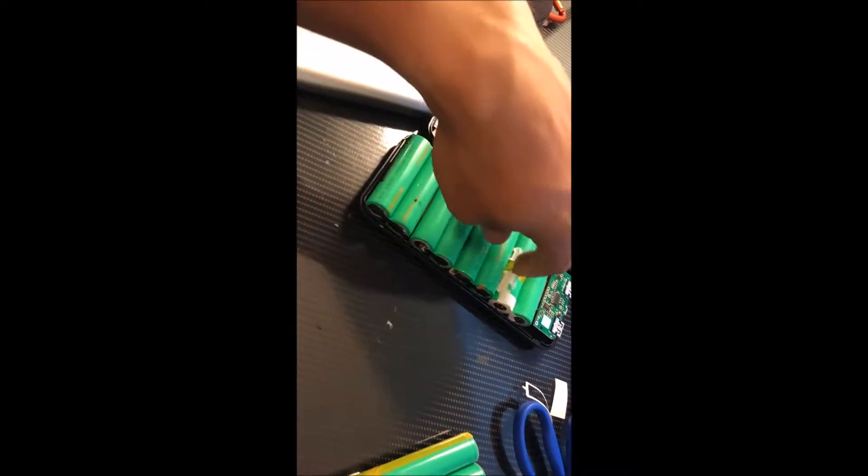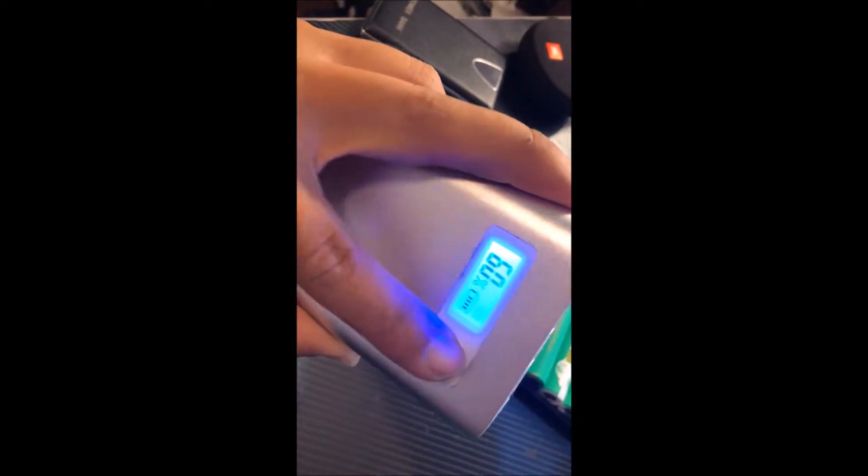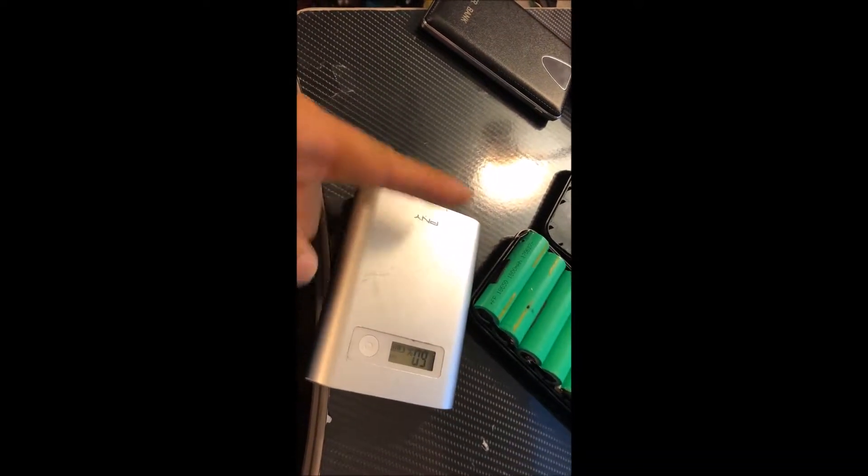When wired in parallel, the amperage goes up — 1800 times eight is 14,400 milliamp hours. I have a power bank here by PNY; essentially the same thing except it has three ports and it says 10,400 milliamp hours. So it looks like there are about four cells in there.